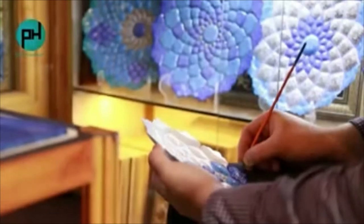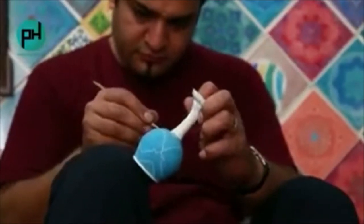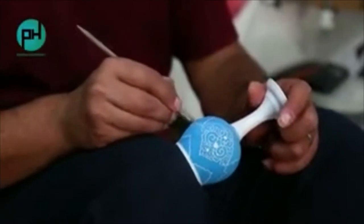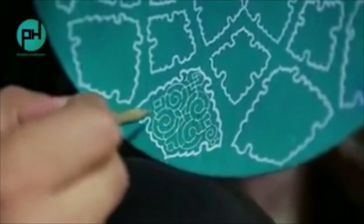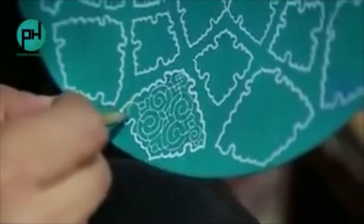There are different common styles in enamel works, like flowering, carving, slimming, combination of miniature and enamel, and drawing historical places on dishes, which make them very beautiful.